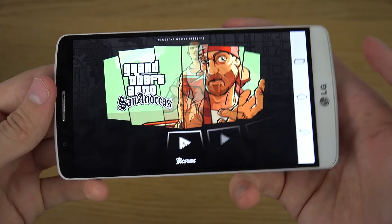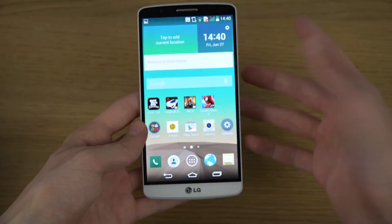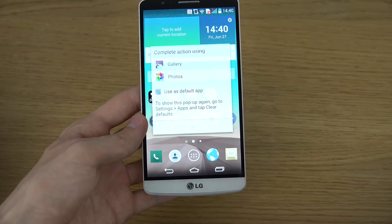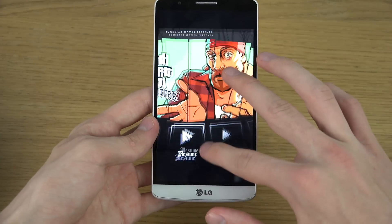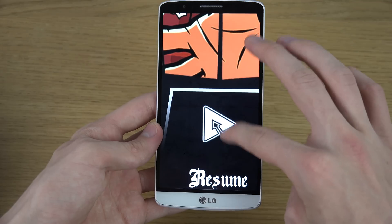There you go — take a screenshot on the full display. Now what you can basically do is just tap it to open it up, and here we have some default apps you can open it in. You can see the full resolution — very nice screen resolution here.